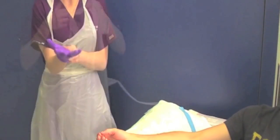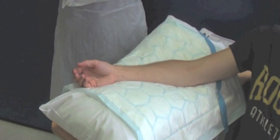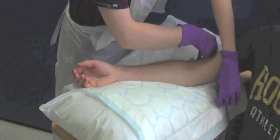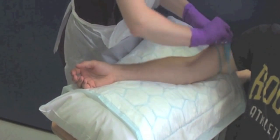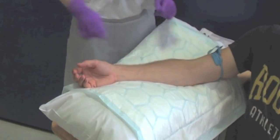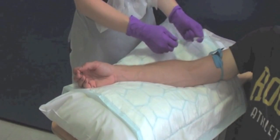Apply the apron and gloves. Reapply your tourniquet to distend the vein. Do not repalpate the cleaned area of skin. Pick up the first blood bottle and unsheath the needle.